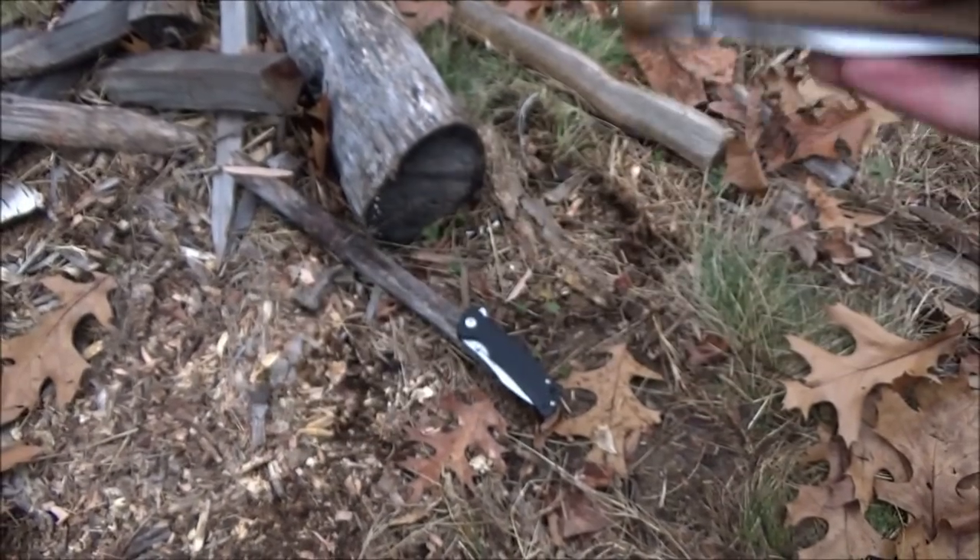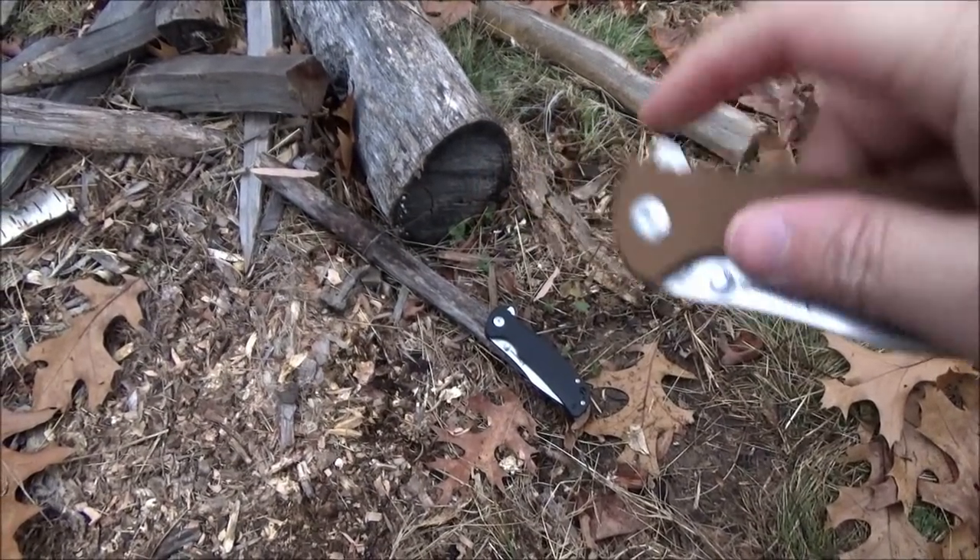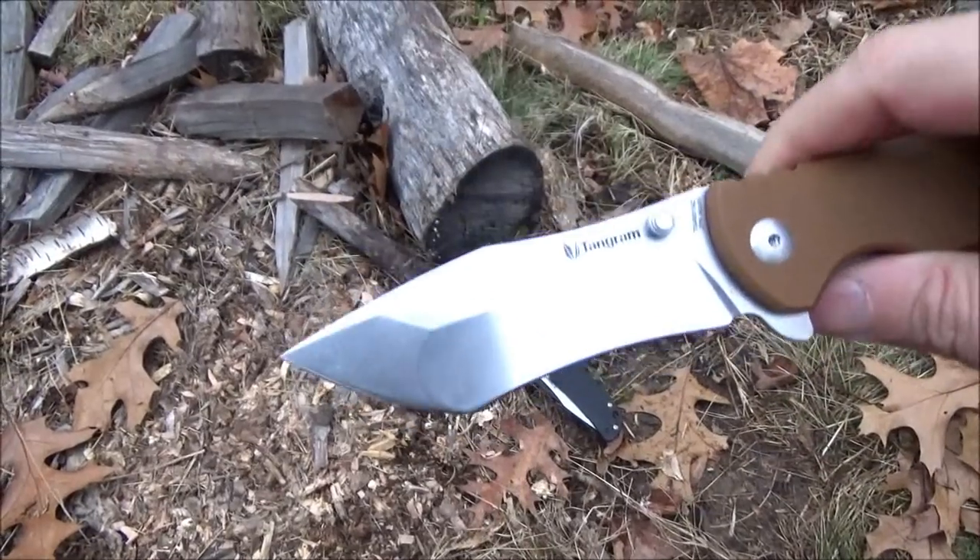Hey, what's up, YouTube? Welcome to my review of this knife. This is the Tangram Rumble, designed by Kim Ning.